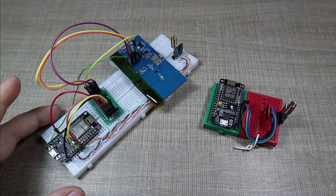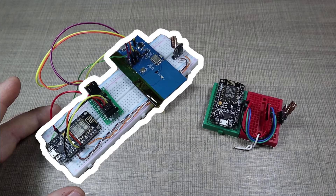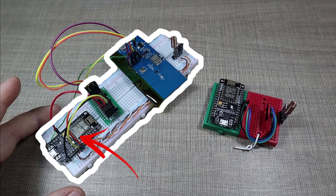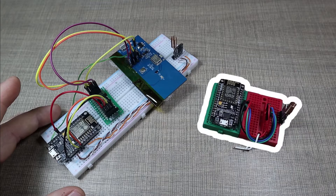Let's see how the whole thing works. We have a transmitter and a receiver. On the transmitter side we have a microcontroller connected with a GPS module and a LoRa module. The microcontroller gets the data from the GPS module and sends the data through the LoRa module.